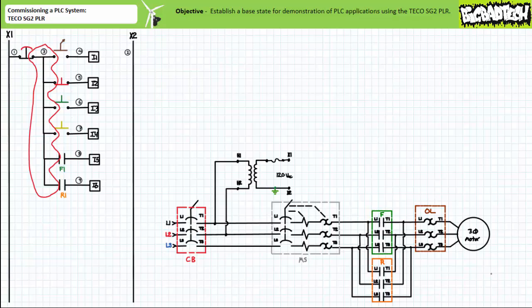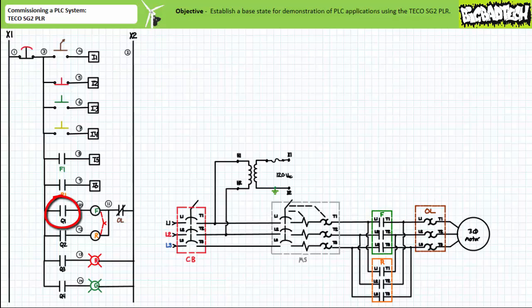Let's now examine the output configuration. Electromechanical relay output Q1 energizes or de-energizes the F contactor coil hardwired with the normally closed overload contact. Electromechanical relay output Q2 energizes or de-energizes the R contactor coil, also hardwired with the same normally closed overload contact.